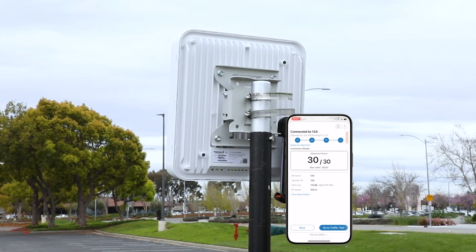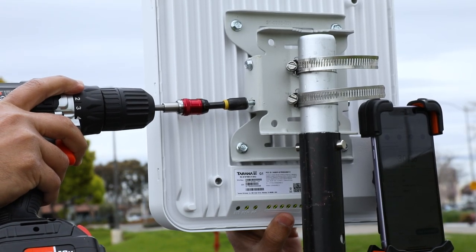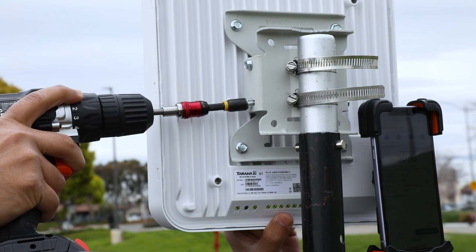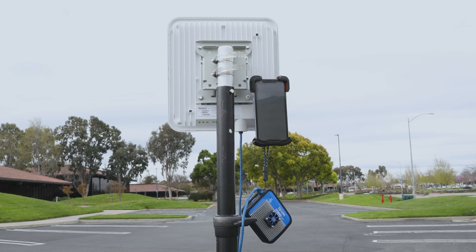To achieve the best alignment, it can be helpful to try multiple azimuth and tilt settings. Once you have recorded the highest alignment value, fully tighten the mounting bracket clamps and the elevation screws. This concludes the aiming the G1 remote node video.